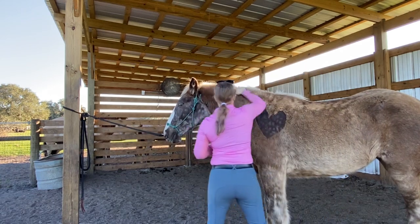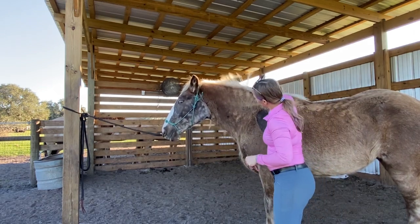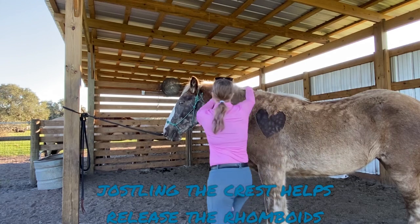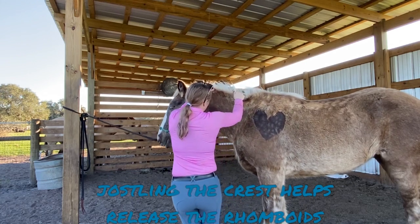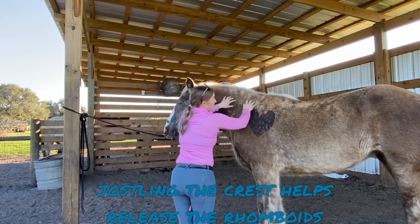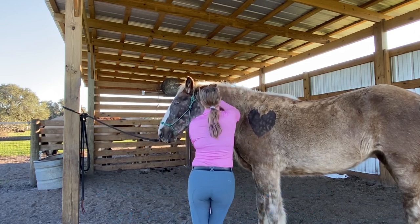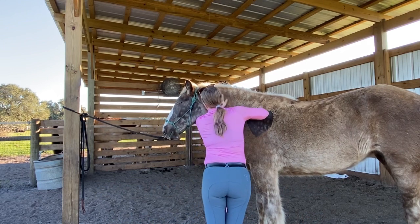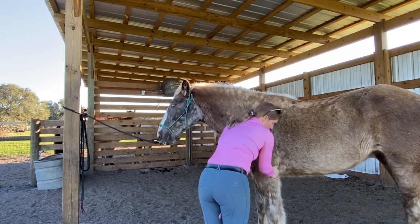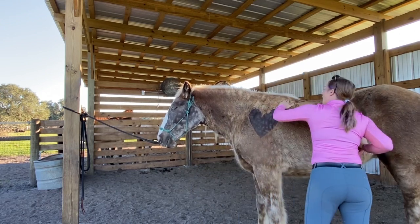A lot of times what I do with the rhomboids if there's tension up here is I'll just kind of pull the mane a little bit to see what they do. She's pretty flexible — I am not worried about her rhomboids at all. Now I'm going to go to her back muscles.